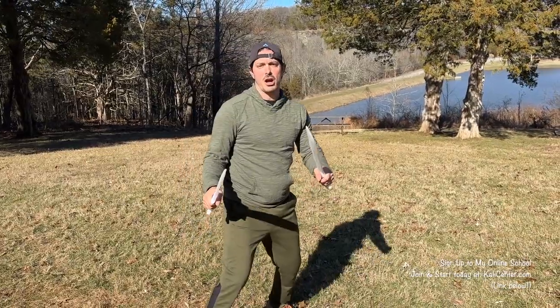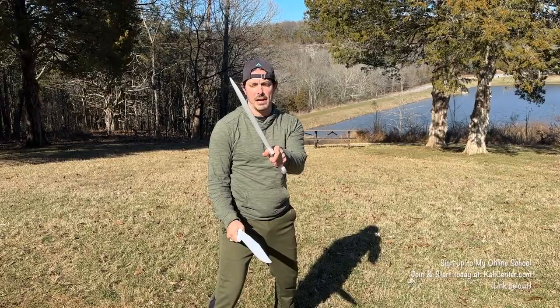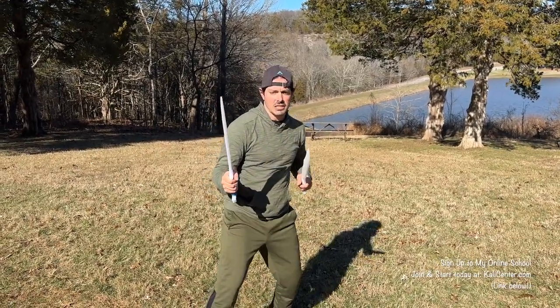I want you to start off in this natural guard just like this. Watch carefully. Left hand is going to pass and parry it. Right hand is going to come underneath and parry it. Then we've got three thrusts: left, right, left.